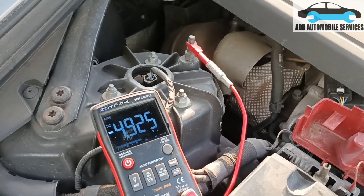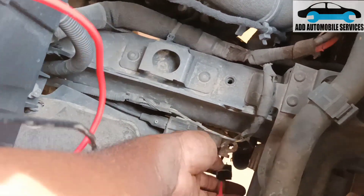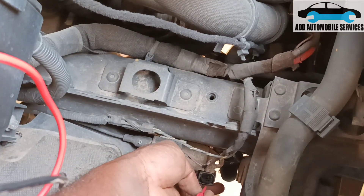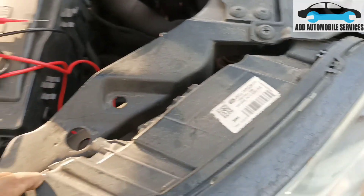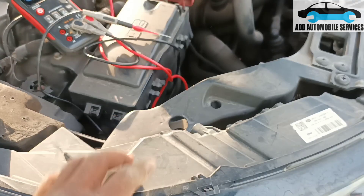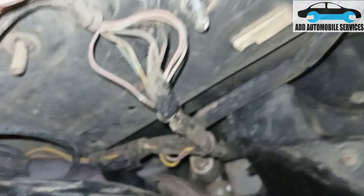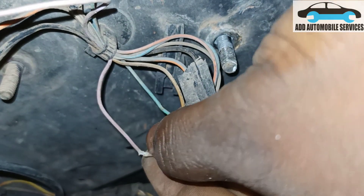I'm measuring the voltage on the other side so that when I go there I'll know the voltage to measure. Sensor signal is at this point — there are 5 volts. That means sensor signal is on pin 3, and pin 1 is sensor power supply, then pin 3 is signal. I'll go and measure it on the other side and see why it's behaving that way. Before I measure the voltage, you can see on this wire there is green corrosion in it.